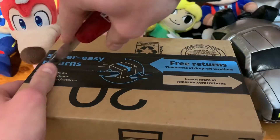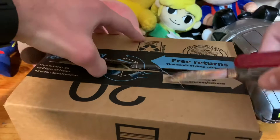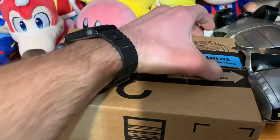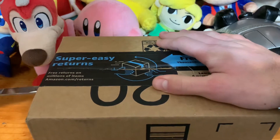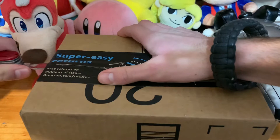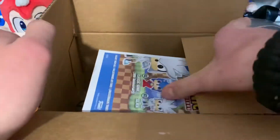Geez, Amazon, why do you have to make your tape so strong? Oh, it's Silver. I hope I didn't cut the box. Yep, it's definitely Silver, I'm seeing it now.